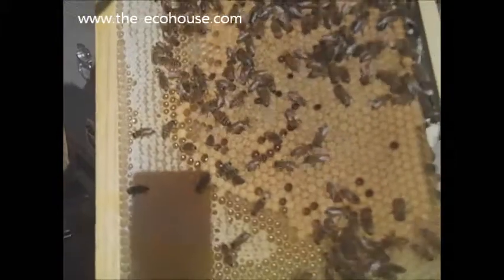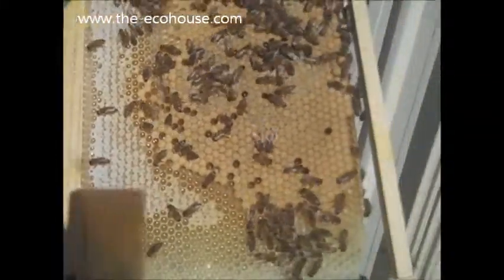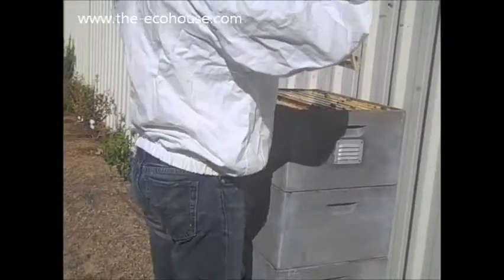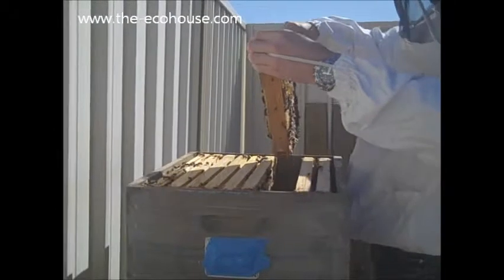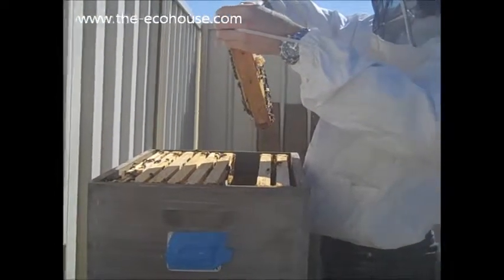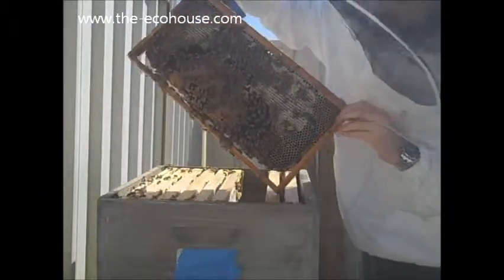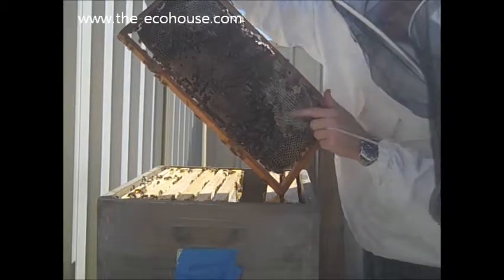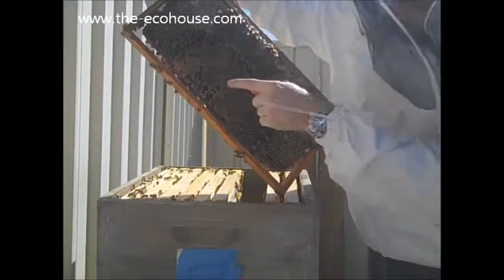There is plenty of eggs. I'm going to try to get in closer because you can't see anything. Can you see that? It shows it but it is not super specific. Look at all this honey.